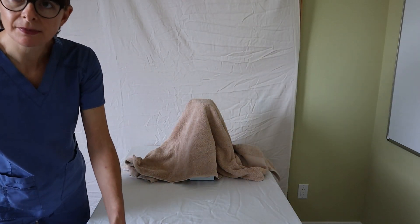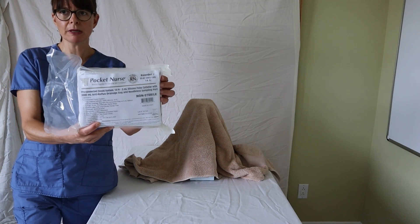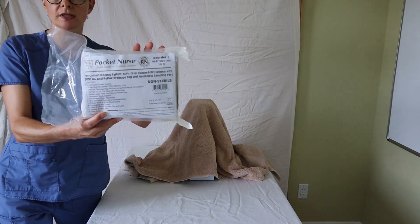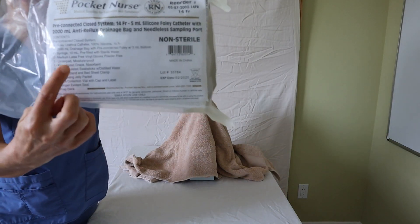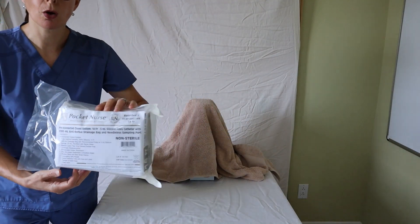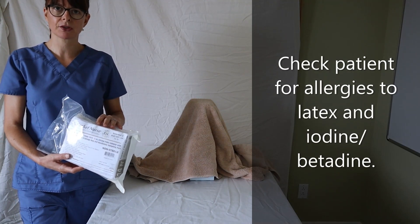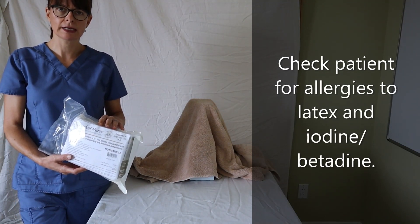This is a neurocatheterization kit. This is a simulation kit, but pretty much the catheterization kits will tell you what is in the kit in terms of the contents. Make sure that you always check your patient for a latex allergy, as some catheters come in a latex format and then you'll have to go change that.